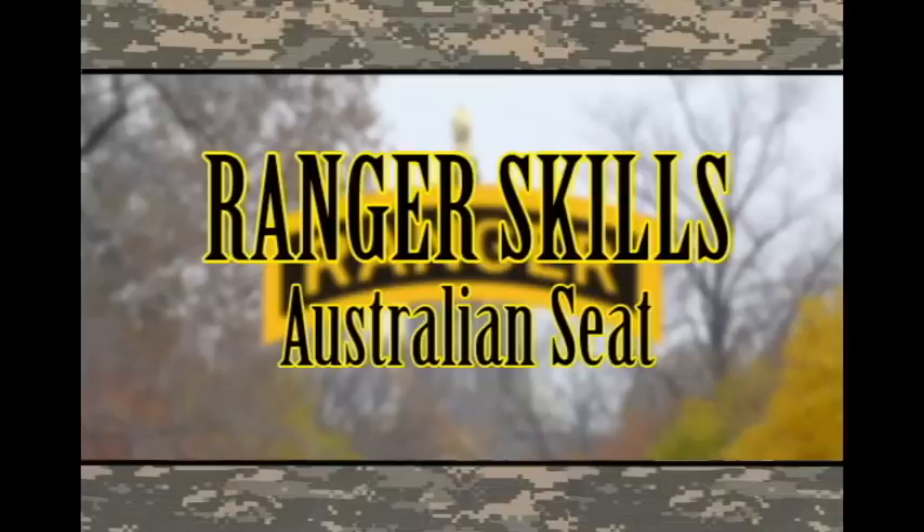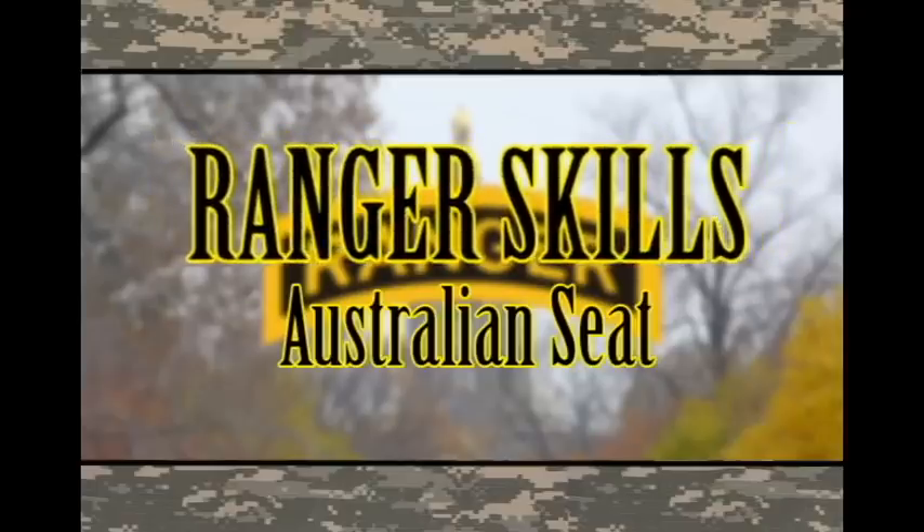Ranger school will give you skills — ranger skills! I will be teaching you how to tie the Australian seat for the ranger challenge team, utilized by the far side guy.